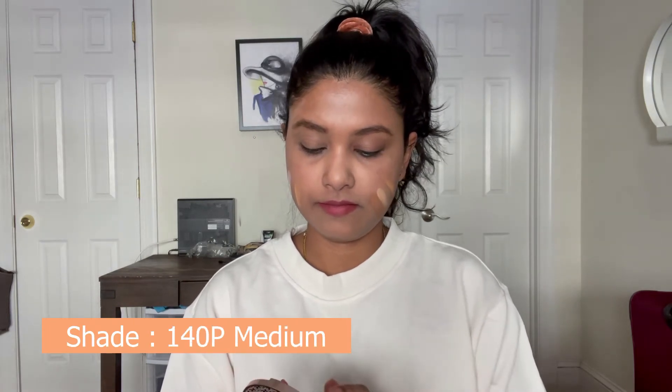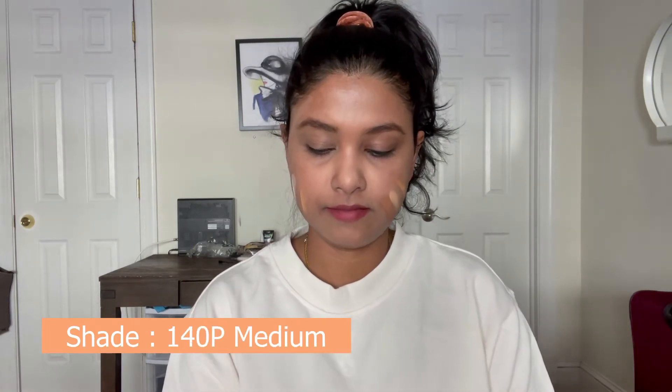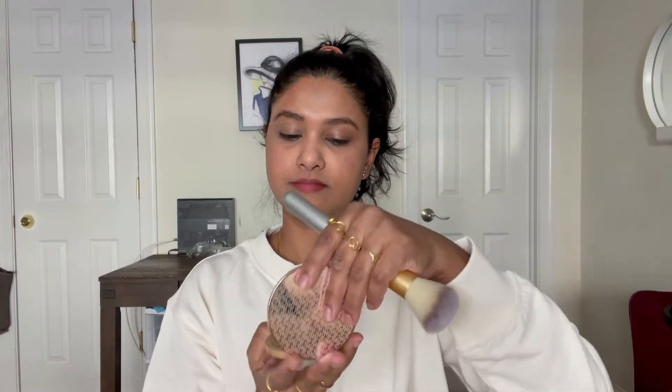This is infused with hyaluronic acid, which retains skin moisture and plumps the skin. It is also infused with mango butter, vitamin E, and avocado butter. Mango butter minimizes the appearance of fine lines and provides deep hydration. Vitamin E protects the skin and maintains suppleness.